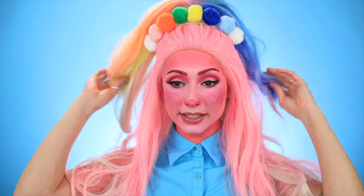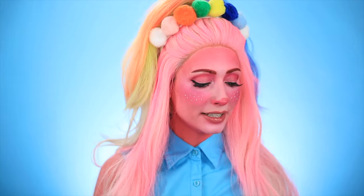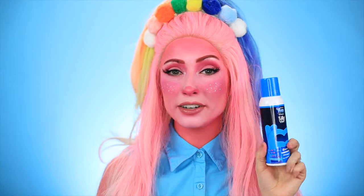Hey guys, it's Annie. Welcome back to my channel. Today I turned myself into Poppy from the new Trolls World Tour movie. I also used the new Punky Color hairsprays in this — they did a collaboration with Trolls, so it's the Punky X Trolls World Tour collection. These are actually really cool. If you want to hear a little bit about the collection and also my Poppy transformation, then keep watching.